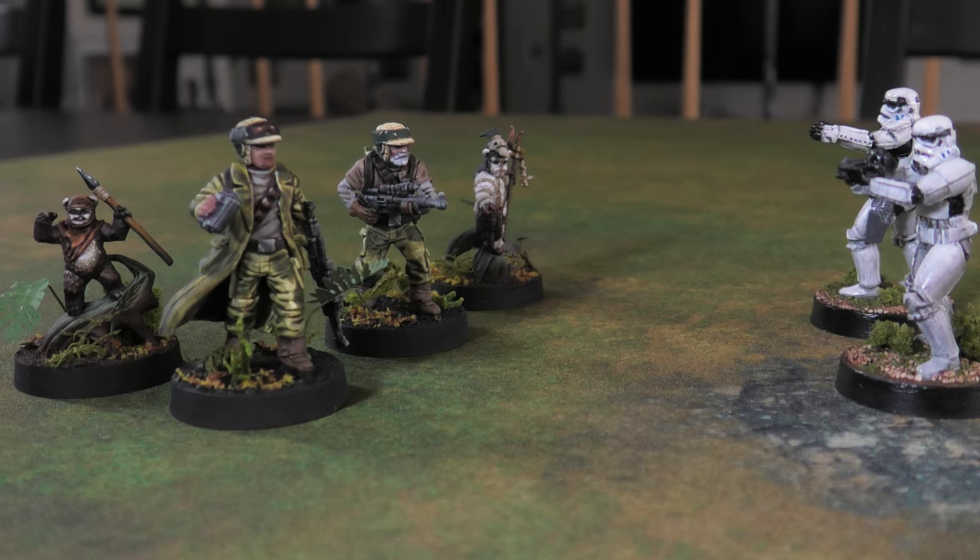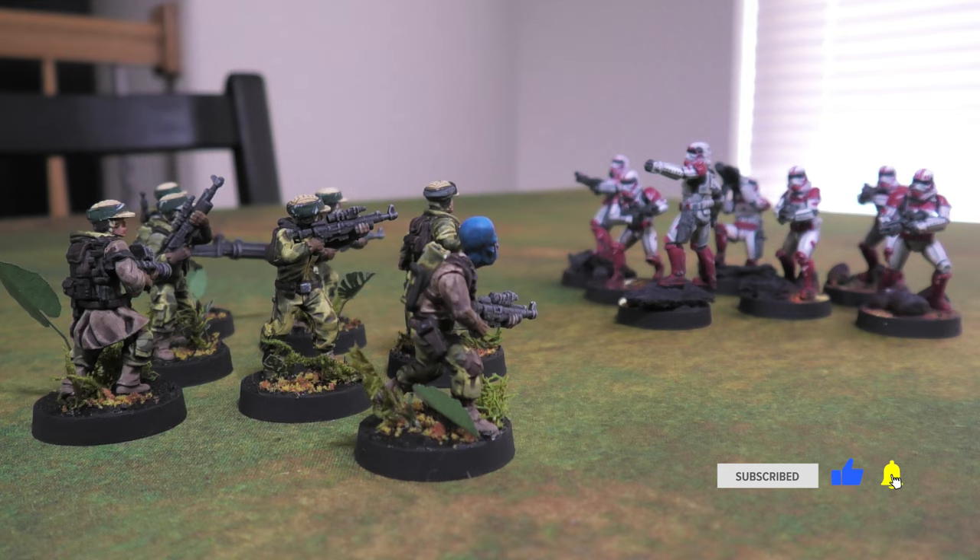Hello and welcome to a Star Wars Legion episode of How to Paint. Today we're painting up some rebel scum, and we'll be doing these guys in an Endor theme. Let's get into it.